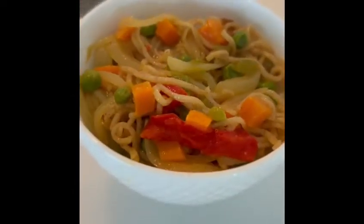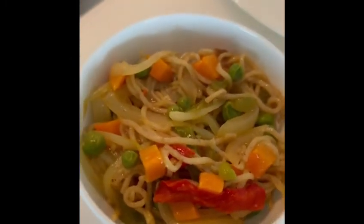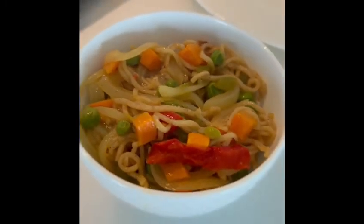Here we are with a piping hot bowl of multi-millet noodles with fresh vegetables and a wonderful flavor packet, all ready to eat.